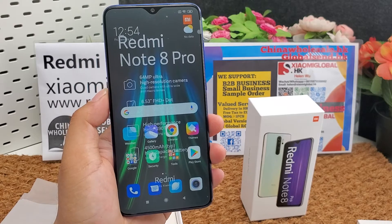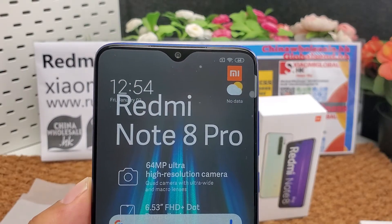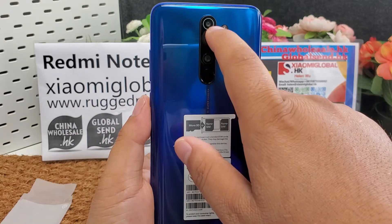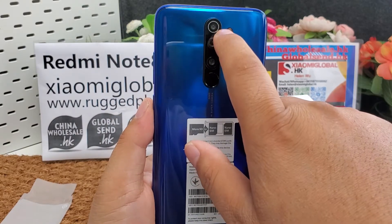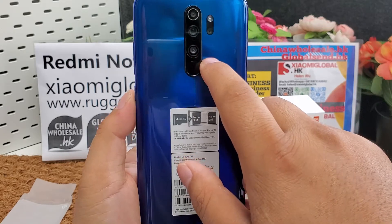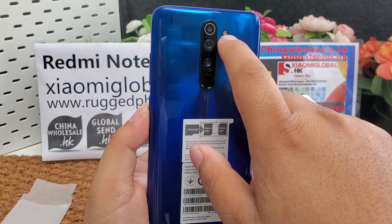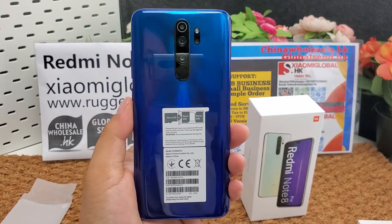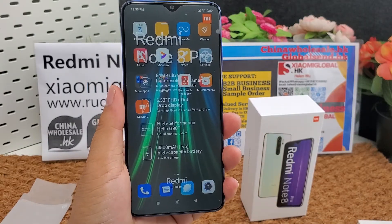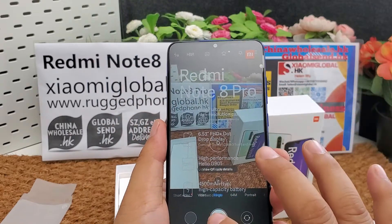It has five cameras. The front selfie camera is 20 megapixel f/2.0. The rear cameras are: 64 megapixel f/1.9, 8 megapixel f/2.2, 2 megapixel f/2.4, and 2 megapixel f/2.4, with an LED flash. It supports a fingerprint sensor. The built-in battery is 5,400 mAh with 18-watt fast charging support.